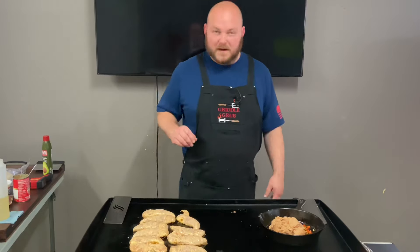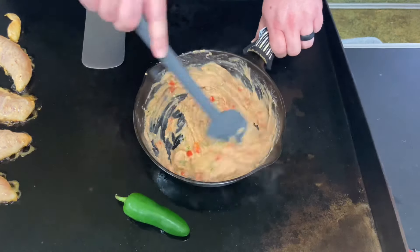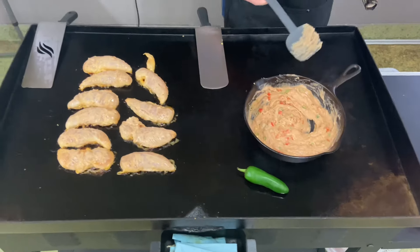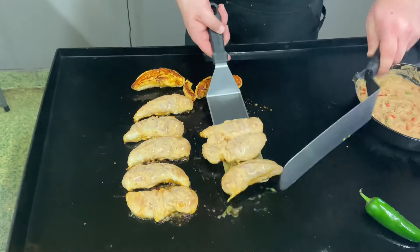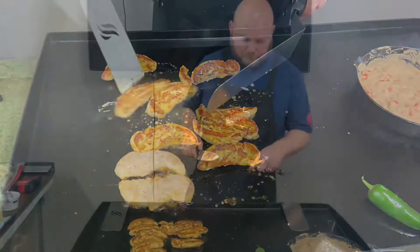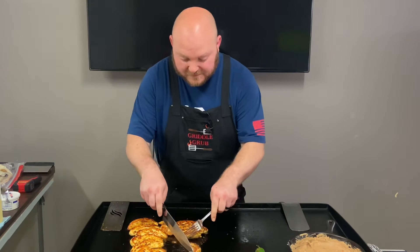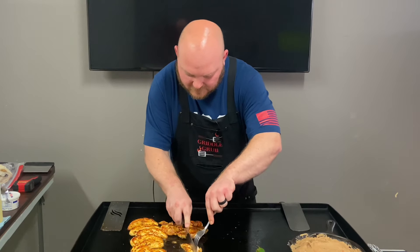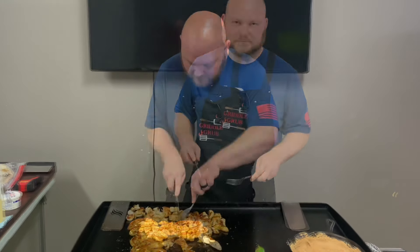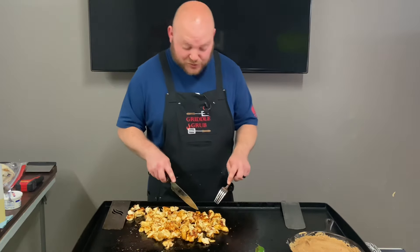Let's let this warm up — I'll bring you back when these are about ready to flip. It smells amazing. All right, I think this chicken might be done. Let's cut it open and see how she looks. Oh baby, that looks so tender. This meat is done, and I'll tell you what, this stuff looks super, super tender.